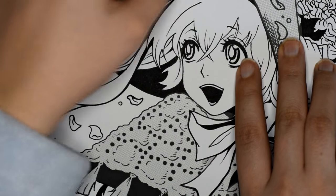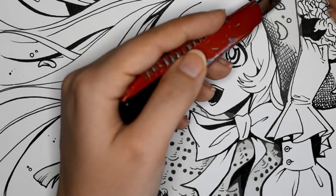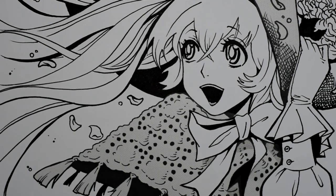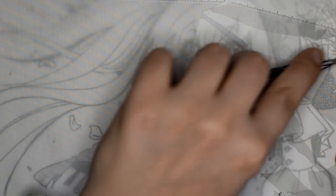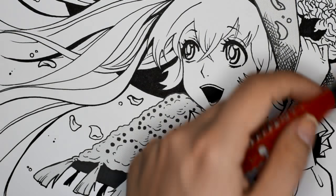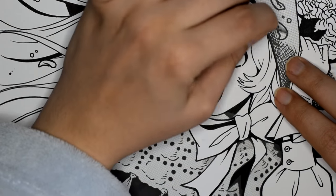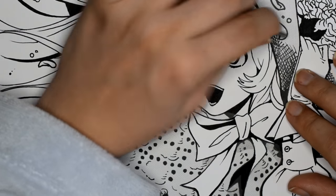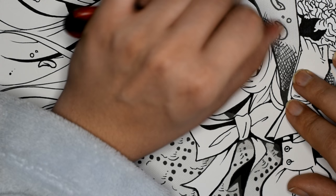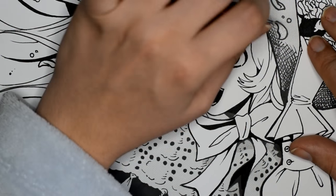This is a trick many professional manga artists and assistants use to save time — a sneaky trick, but they do it very successfully. As you can see I am applying several coats, and the main rule with applying screen tone is to not cut out too small a piece. It's better to cut out a big piece, apply it, and cut around the edges than to cut a small piece that won't fit the area you wanted to cover.